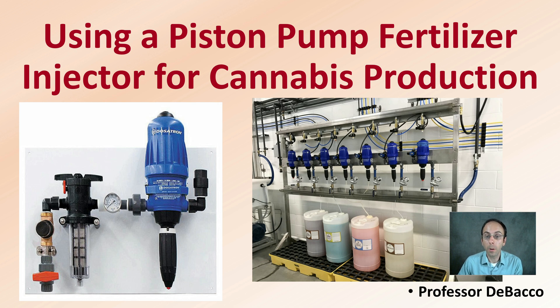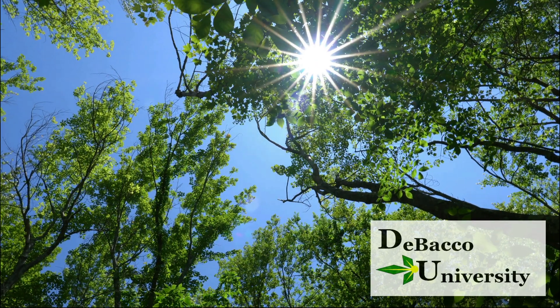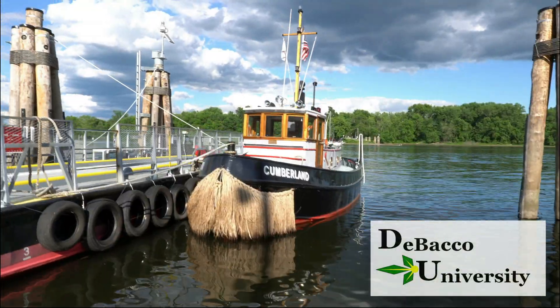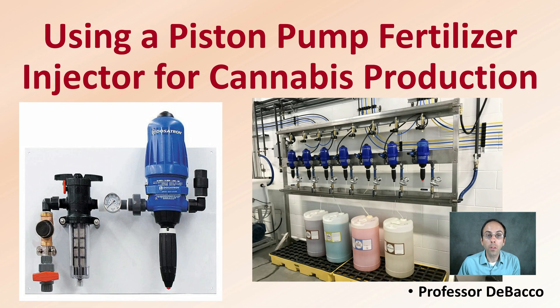If you're interested in using a piston pump to fertilize your plants, this DeBaco University video is for you. Let's get into using a piston pump fertilizer injector for cannabis production.